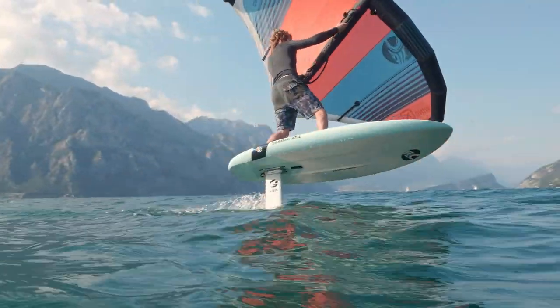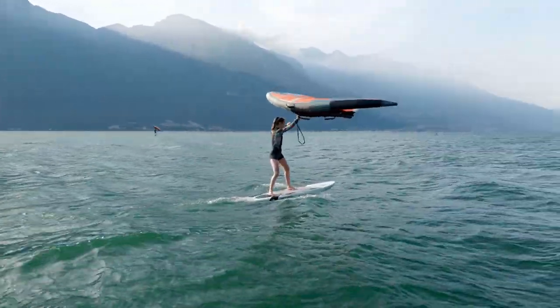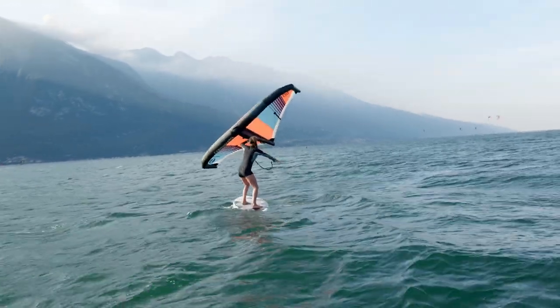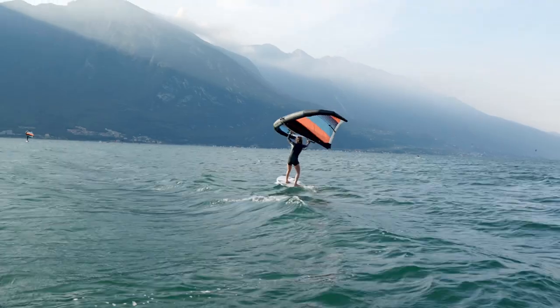We're going to speak about all of them flying on the hydrofoil, but you can do all these turns also just with the board on the water. When you have a lot of speed you just slow down, put your weight on your front foot, and then once your board is on the water you can start with the turn.